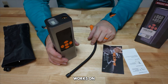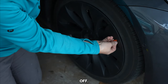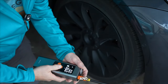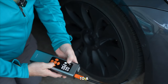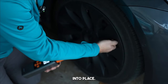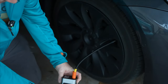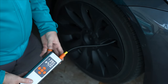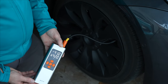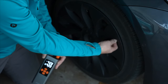Let's head out to the garage for a test on my Tesla's front wheel. I'll take the valve cover off, kick the unit on, and set it to car tire mode at 42 PSI — that's the target for the front tires. The tire is reading 39.5 PSI, so I just hit the power button and let it do its thing. That fill took about a minute and 15 seconds.